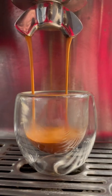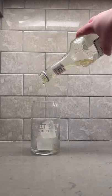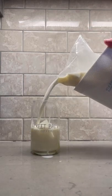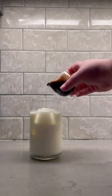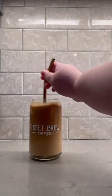Once you have your double shot of espresso that you're happy with, grab a glass and put some ice in it. I'm going to add a little bit of vanilla syrup here, so do that if you want. Then you're going to fill the glass up the rest of the way with milk, but leave room for your double shot of espresso. Now simply mix your creation together, and you have an amazing iced latte. It's just a simple and delicious treat. Enjoy!